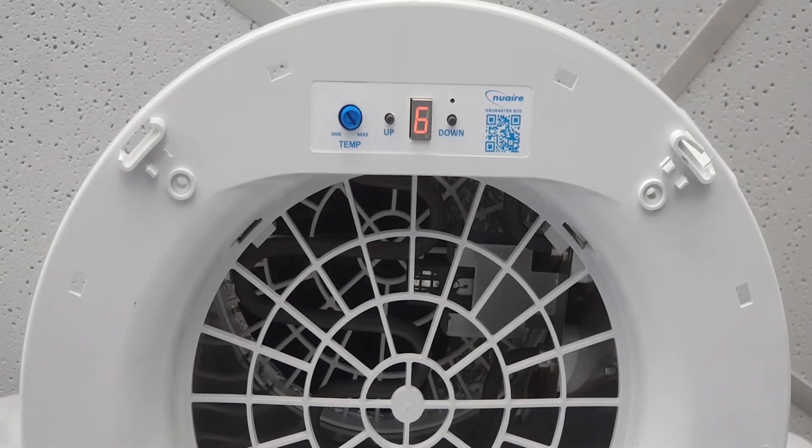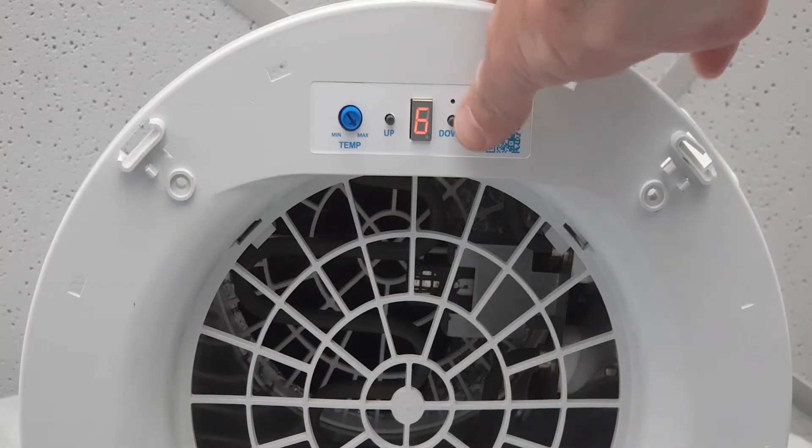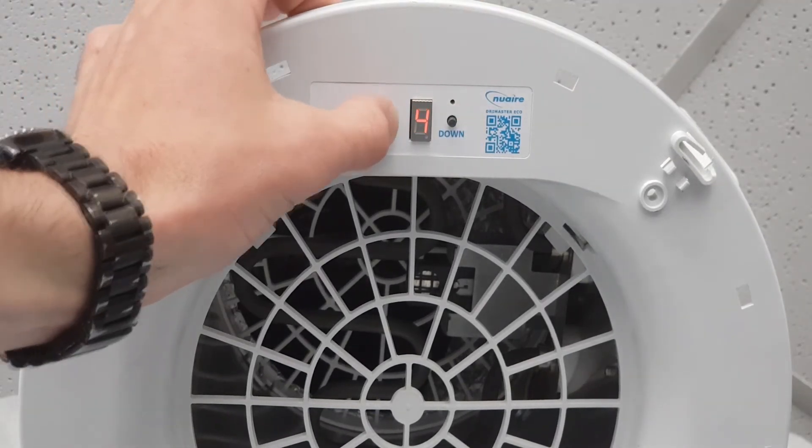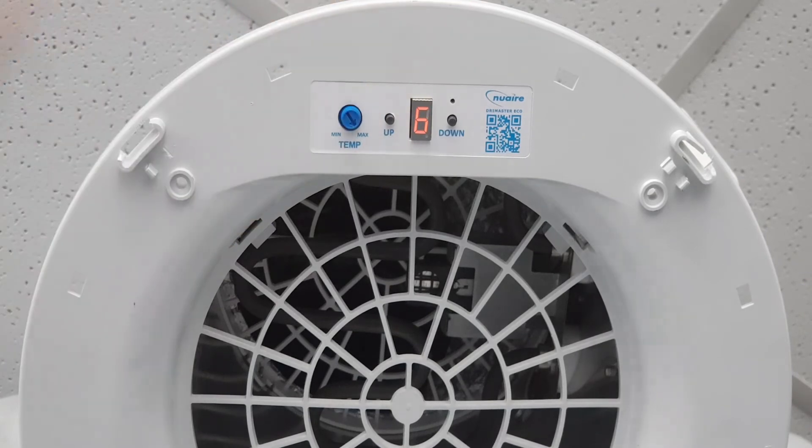Once the temperature control mode has been saved, the machine will change to its normal operational speed and display the current speed setting number. You can adjust the speed setting by pressing the up or down buttons and you should hear the fan speed change. Most New Air Drymaster Eco units have six airflow rates or speed settings numbered one to six.